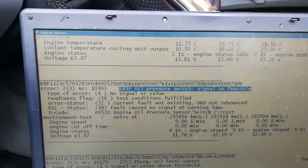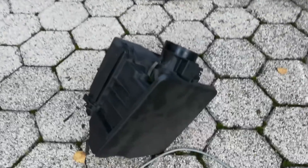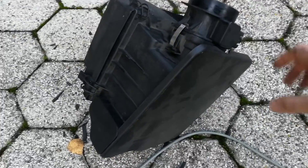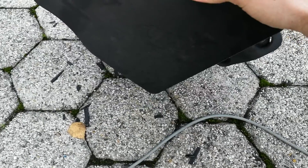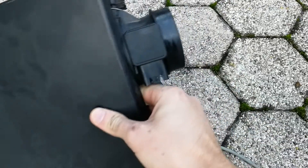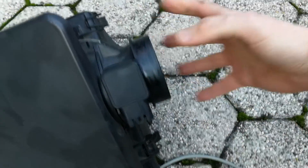So the best solution is to just replace the sensor. As you can see I already removed the airbox, which is really simple to remove. You just have to remove the two 10mm bolts, the mass air flow sensor, and undo the metal clamp.